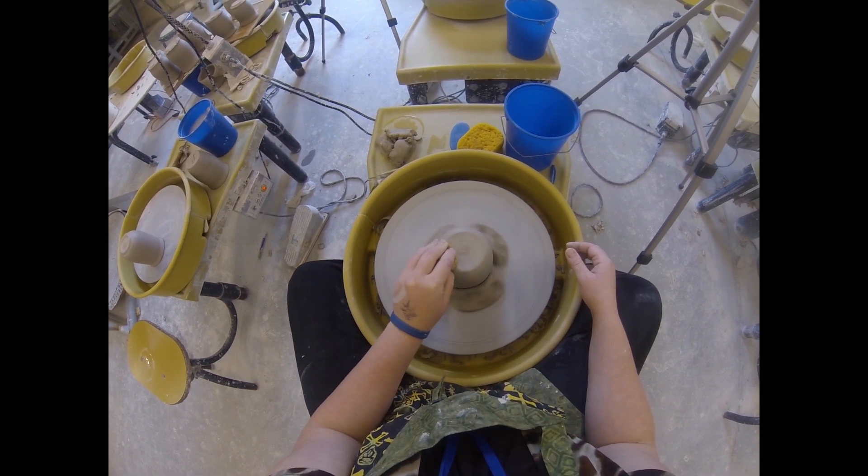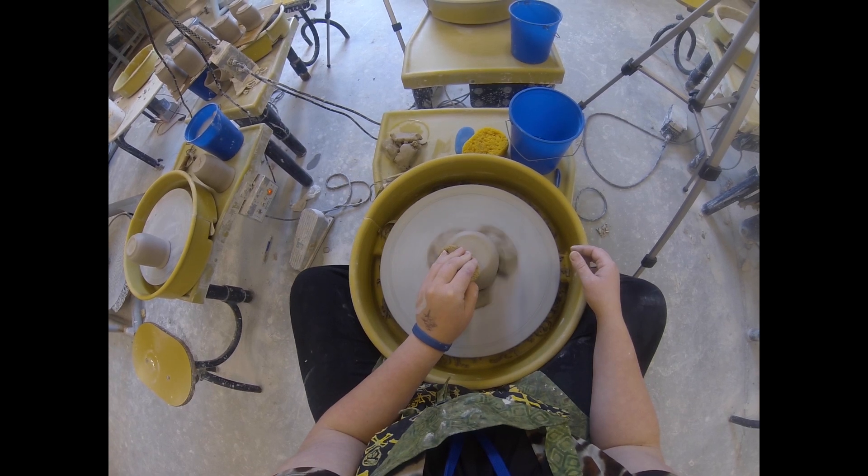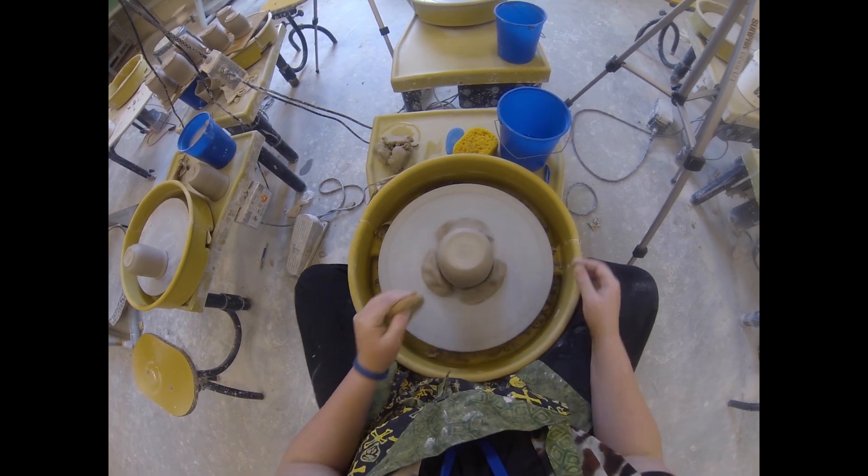Good luck! I know you probably have a bunch of pots you're eager to go trim and I hope it all goes well for you. People think that I just talk to myself when I'm doing stuff like this, but oh no — if there was no one in the studio I would still be talking to myself. And the studio ghosts.